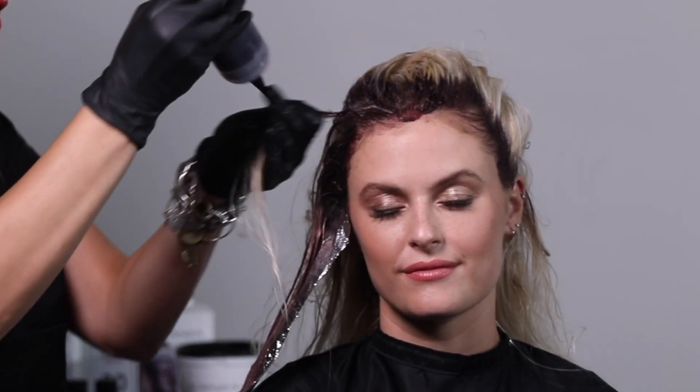Make sure you take fine sections. Taking fine sections will ensure proper saturation and beautiful color quality.